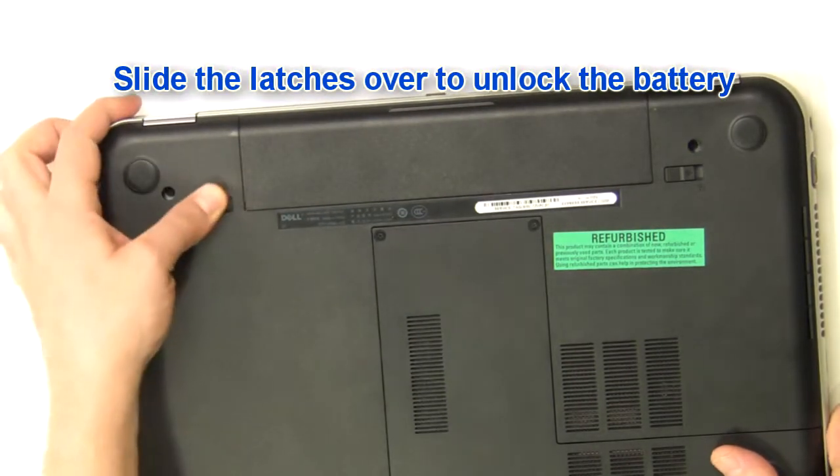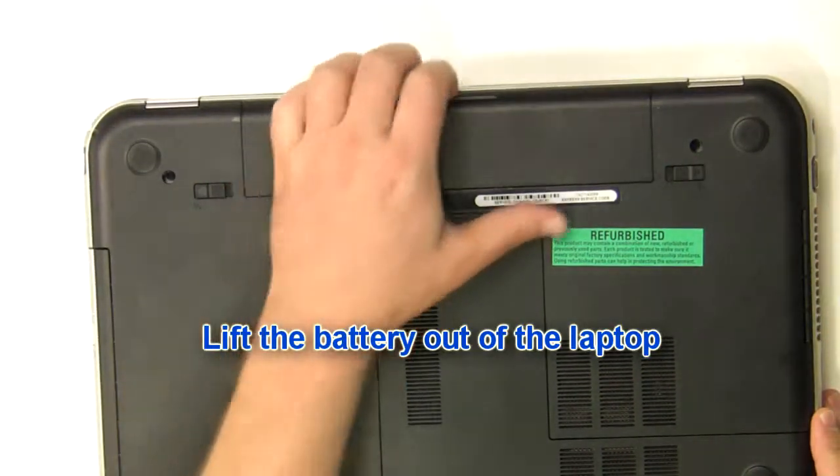Slide the latches over to unlock the battery. Lift the battery out of the laptop.